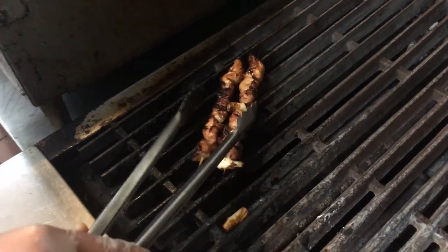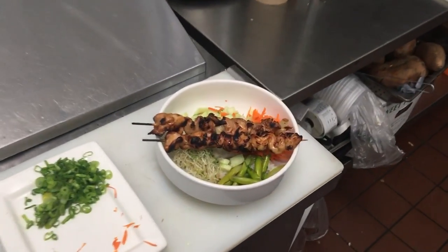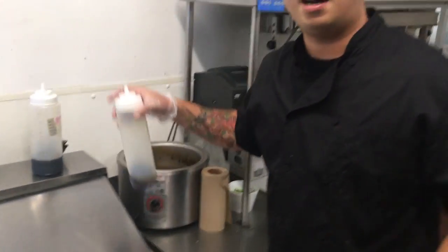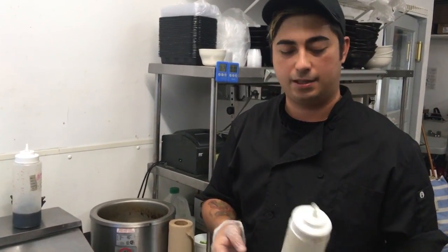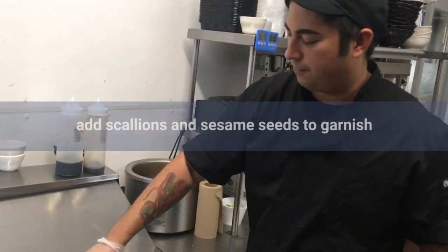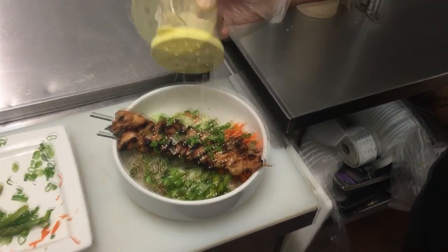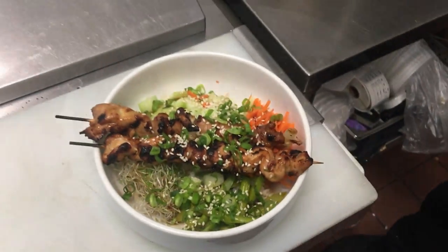That looks perfect, so we're going to take it from the grill or pan and put it on top of our poke bowl, just like that. I took the sauce that we marinated it with and reduced it down even further so we could use it as a sauce on top of the poke bowl. And there you have it — a yakitori poke bowl.